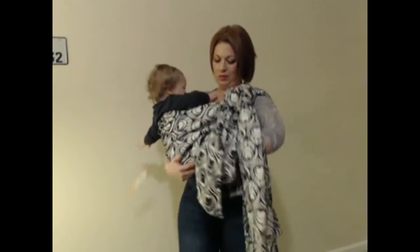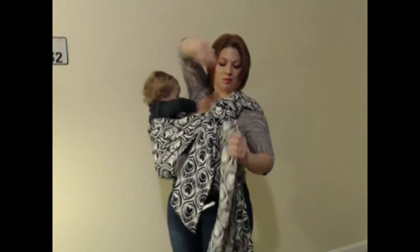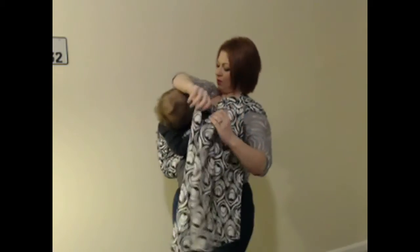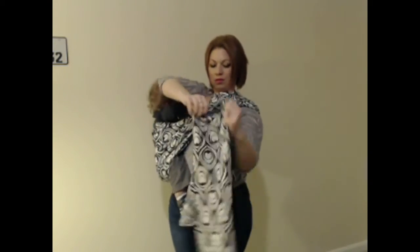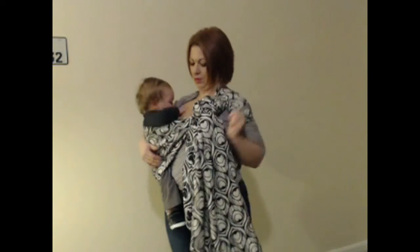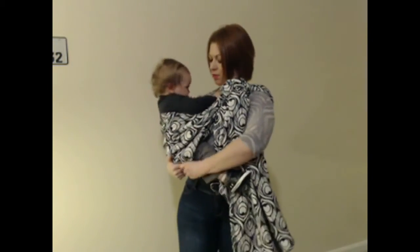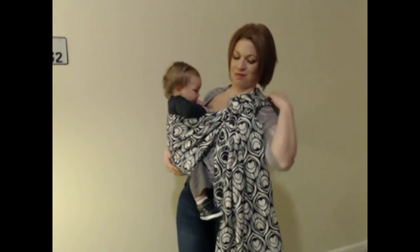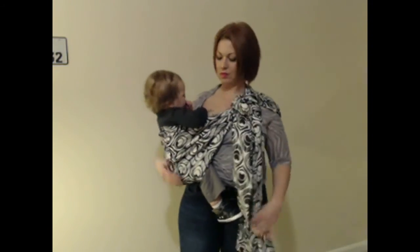Sometimes when I tighten the rebozo, his seat slips out a little bit, so I just readjust, making sure that the bottom rail goes from knee to knee. And there you have a hip rebozo. Thank you.